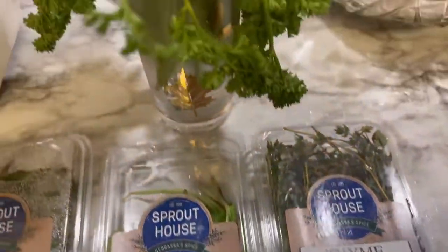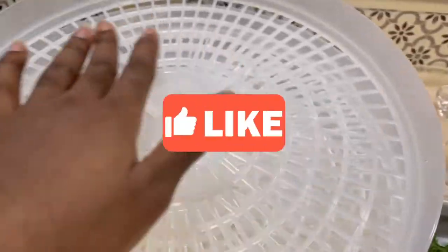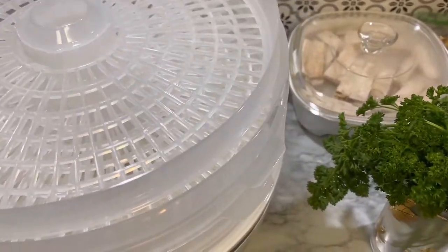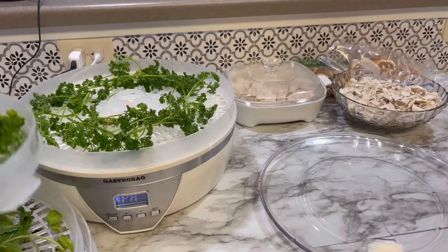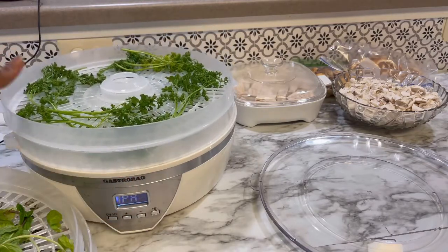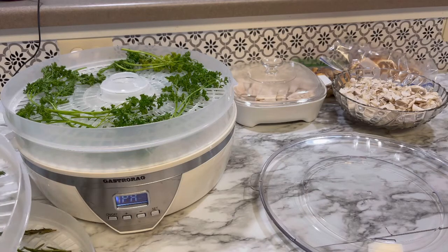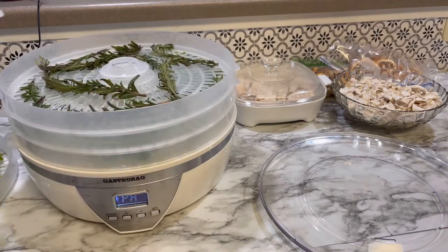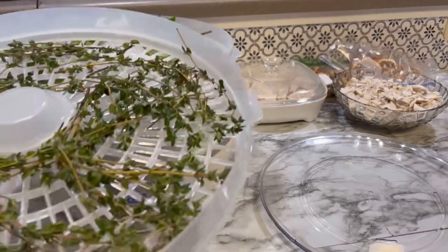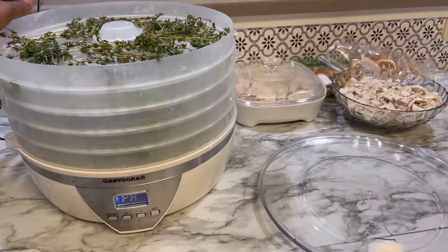This is my next batch. Sometimes you buy herbs, keep them in the fridge, and then they go bad. With this dehydrator, whenever I'm left with some, I'll just throw them in, dry them, blend them, and keep them in my spice bottle. No more throwing away fresh herbs. I'm doing thyme, rosemary, mint, and something else.